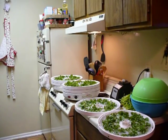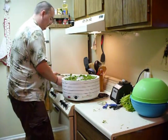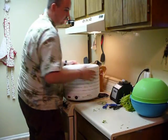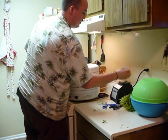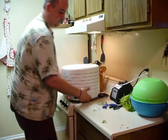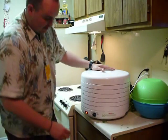Alright, so we have all our trays done. We want to go ahead and stack them up, turn on our dehydrator, and put the lid on. We've got our dehydrator on and we're ready to get it started.